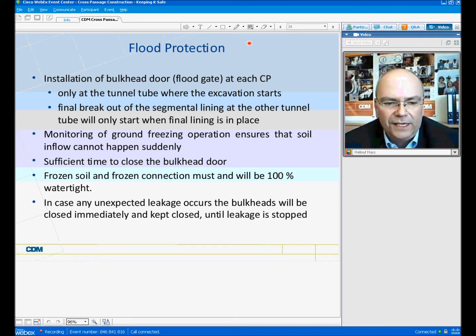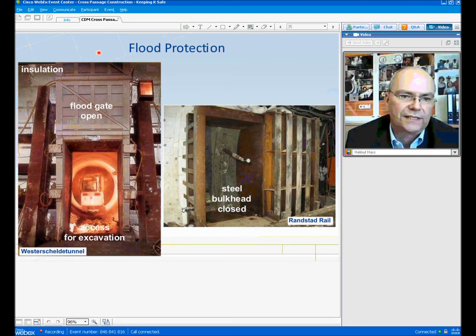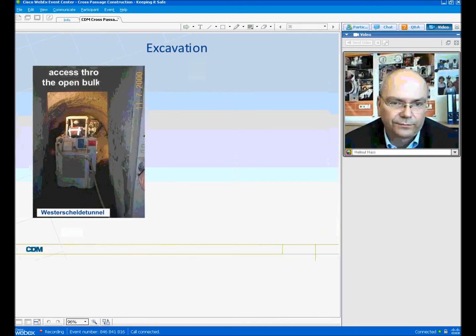The frozen soil and foam connections must and will be 100% watertight. In case any unexpected leakages occur, the bulkhead has to be closed immediately and kept closed until the leakage is stopped. Here are examples of typical flood protection. On the left side, again the Westerschelde tunnel, there is a floodgate shown open which slides down from top to bottom. Due to its own heavy weight, it slides down very safely. On the right side, one has to manually close a steel bulkhead. Those are examples of how flood protection can be executed.